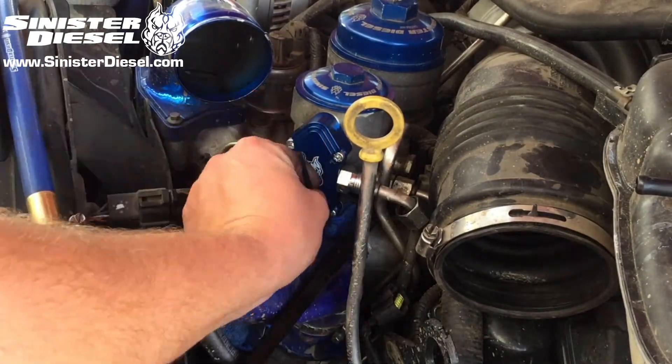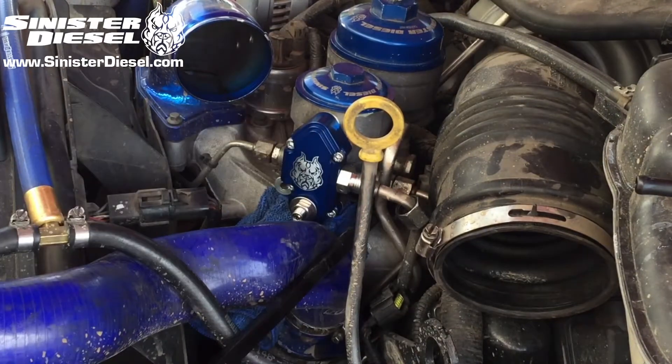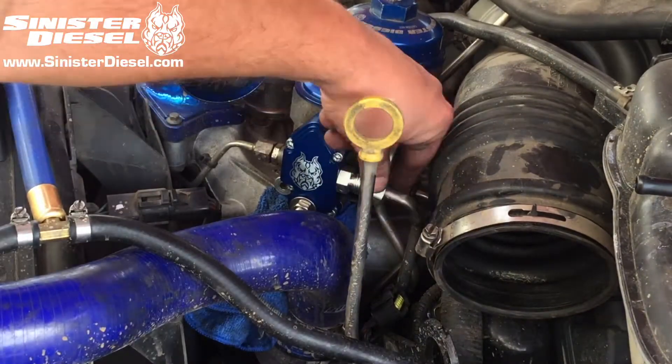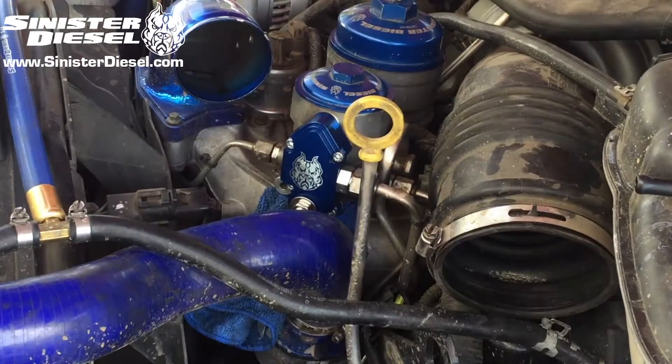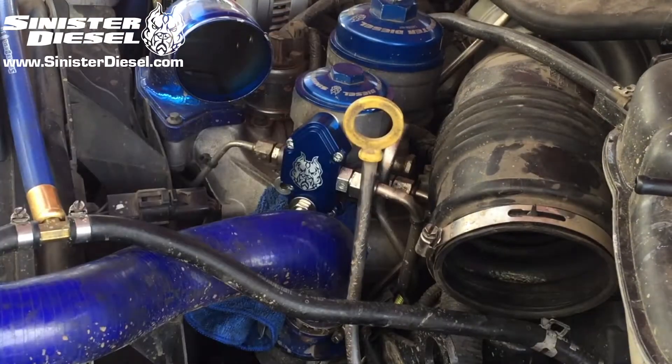Once the new regulator block is secured to the fuel filter bowl, the return line can be reinstalled onto the right side of the regulator block, and the cold side intercooler charge piping can be reinstalled.